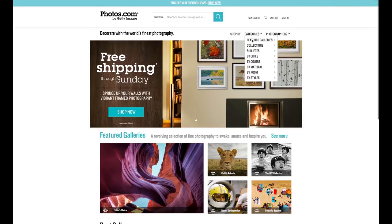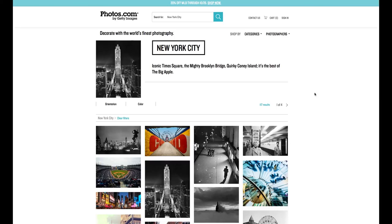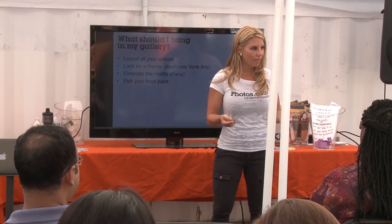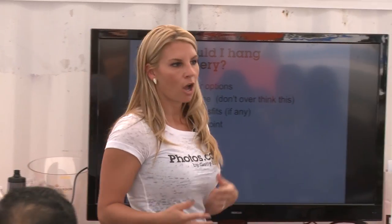You can reinvent the space and go to photos.com where we have curated galleries. You want to lay out all of your options — it's a little bit like dating because you have to live with it, not forever, but for a little while. You really want to know your options, and you just don't want to overthink the theme because it can really get in your head.